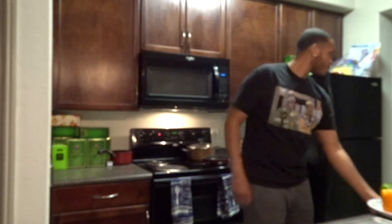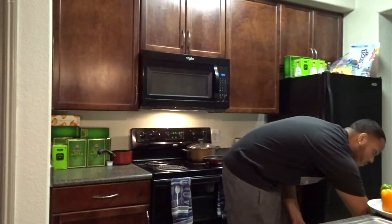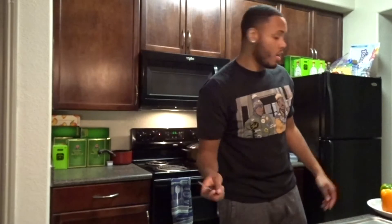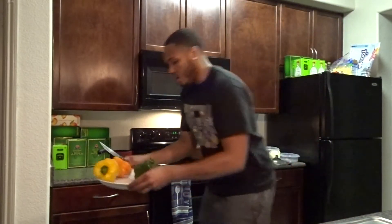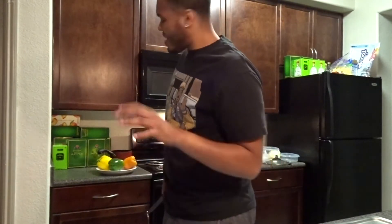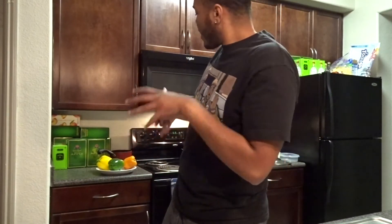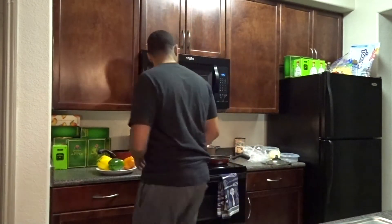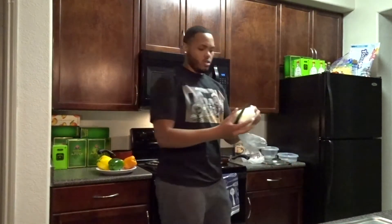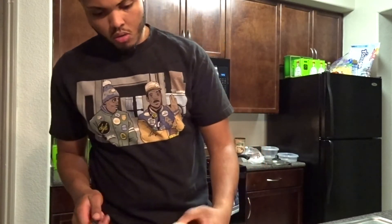Then grab yourself a knife. Don't play with knives, kids — don't play with knives. When I'm making a red sauce, I never get red peppers because I like to see colors in my sauce. So I get yellow, orange, and green. And then you gotta get your nice little sweet onion right there — I think I'm gonna cut this first.